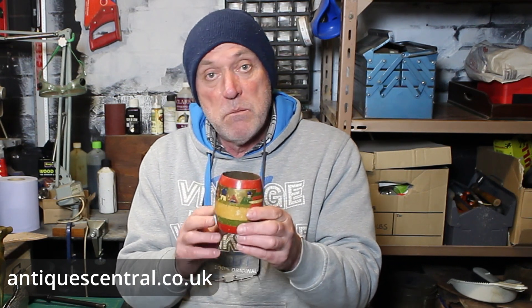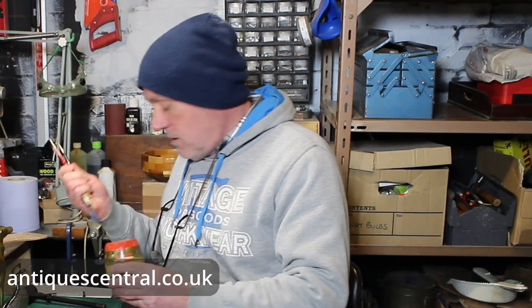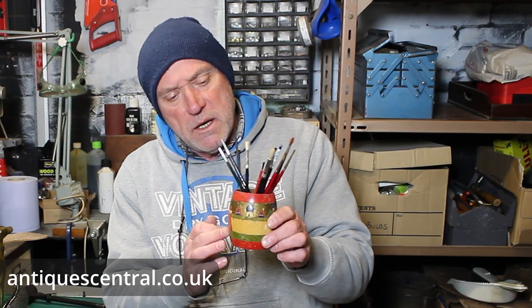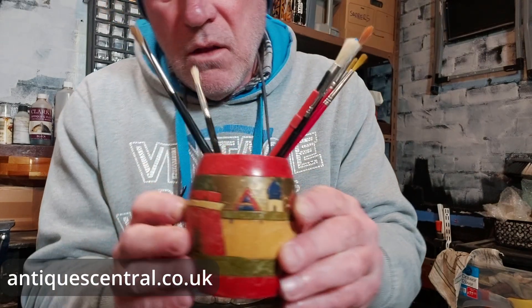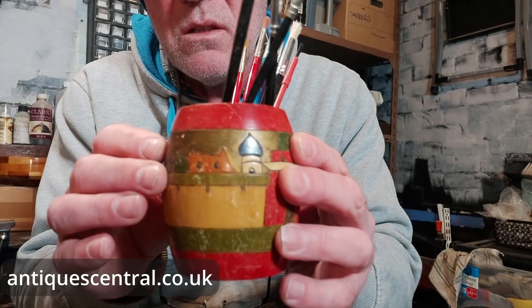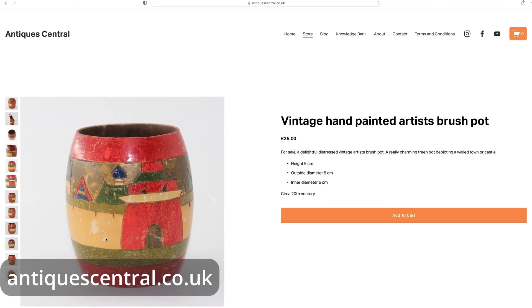Next up, just a quickie — it's a vintage hand-painted brush pot. It works really well with brushes, paint brushes, artist brushes. It's nice, attractive, distressed, and very cheap to buy. I would say it's European, probably Eastern European, judging by the decoration on the pot itself. There looks to be various buildings including a domed mosque of some description. So I'd say Eastern European, and it works perfectly as an artist's brush pot. I'll be listing this for in the region of about £25.